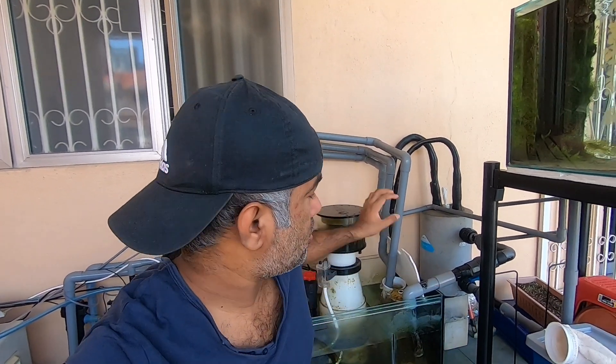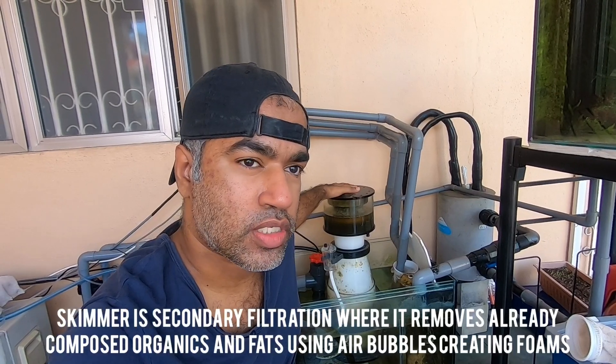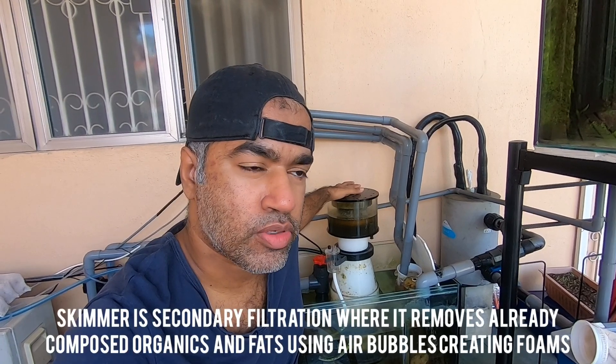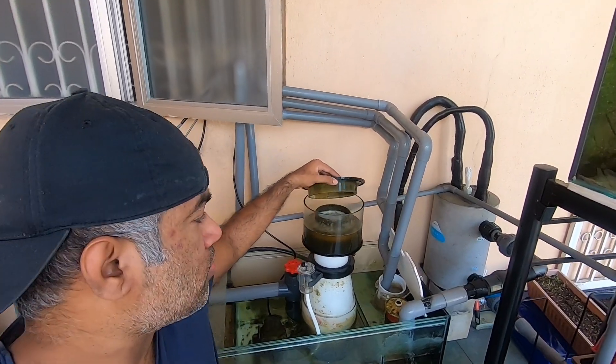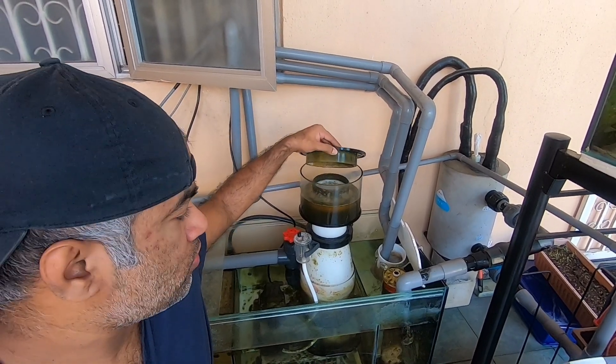The second method is using a skimmer. My skimmer is the Reef Octopus 3000 Hahati internal skimmer, placed inside my sump. What it does is absorb all the dissolved or decomposed organics in your reef tank and take them out. Bubbles form on top and overflow into the collection cup.